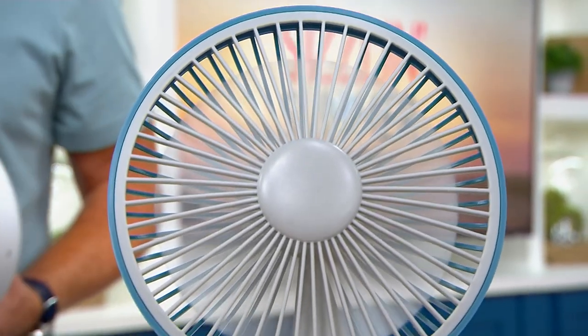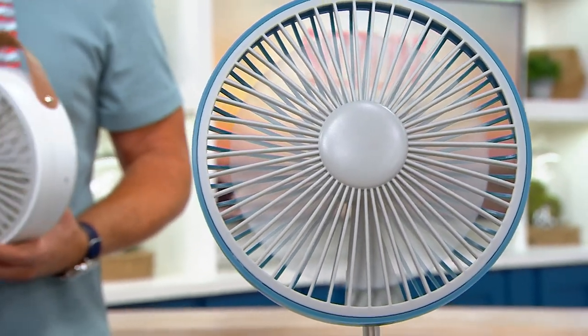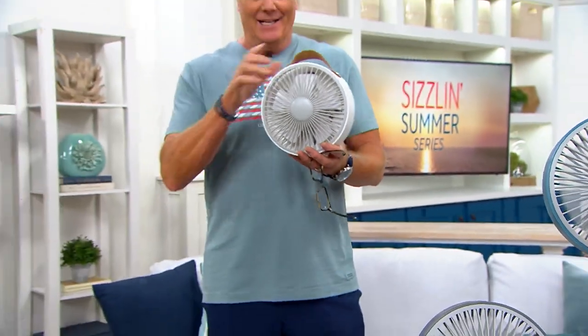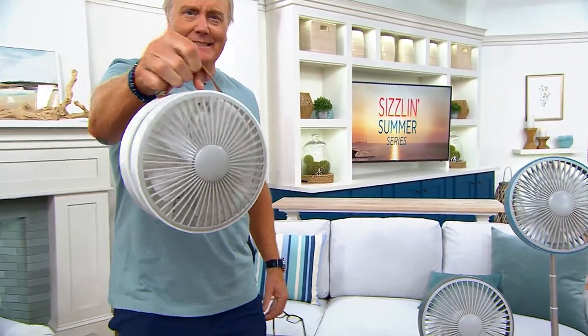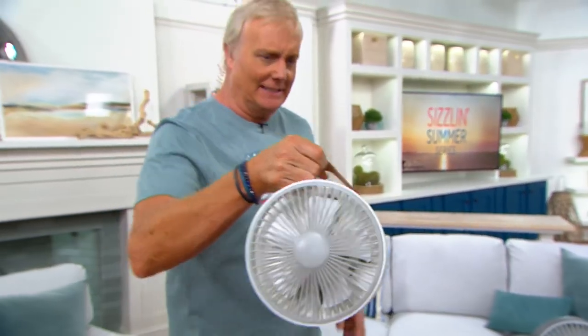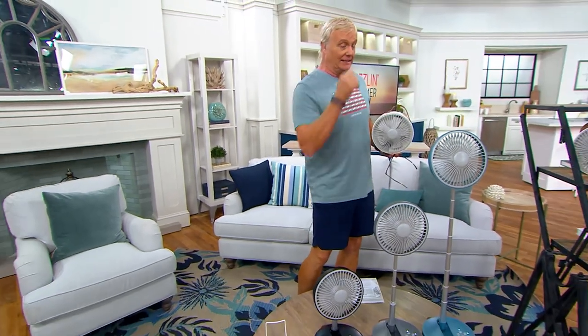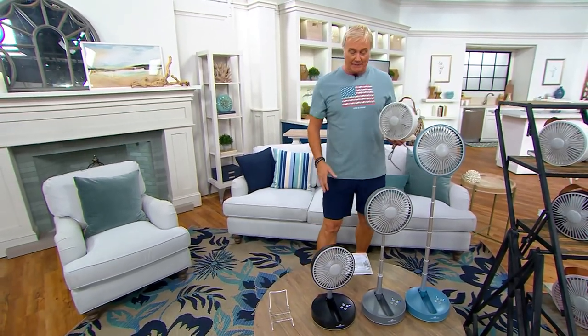It's sizzling out there and we're going to keep you cool right now with the final look at our today's special value. Welcome everybody to the best value of the day — this is a fan, a tower fan, a cordless fan. No cutting the cord, but not the power whatsoever. This is going to be a 36-inch fan.